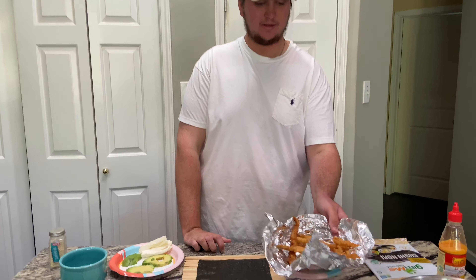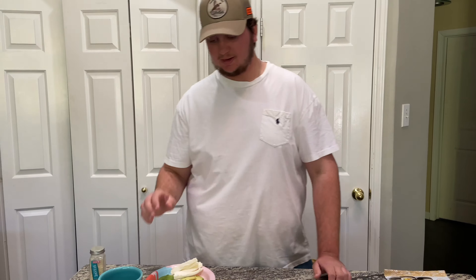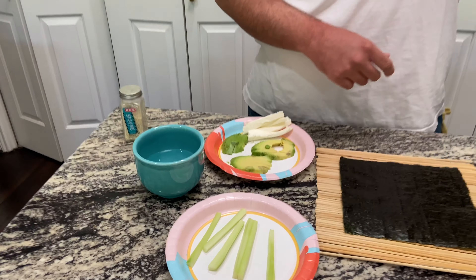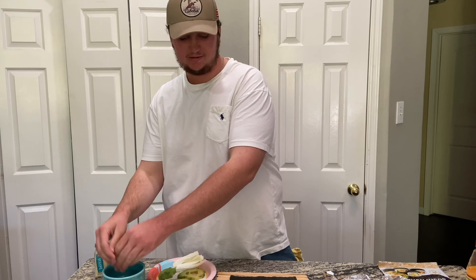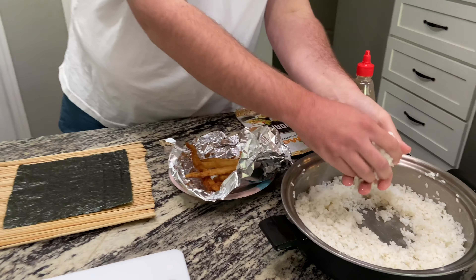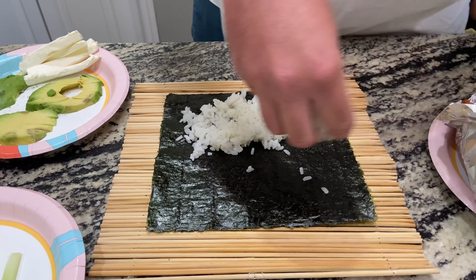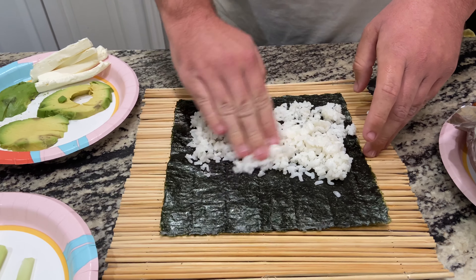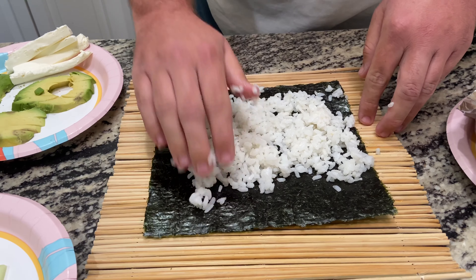Alright guys, we got our fish all done right here — it looks absolutely amazing. We're just gonna start making these rolls. Like I said: cucumber, avocado, cream cheese, and sushi rice. Number one thing here — get your fingers wet. This is gonna help that rice from sticking to your fingers. We got our nori laid down right there, got our rice, start laying it on there — it's gonna take more than that. Spread it out all over the roll and just leave about an inch at the bottom.